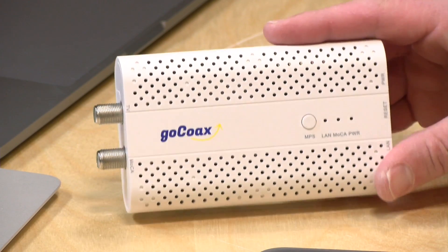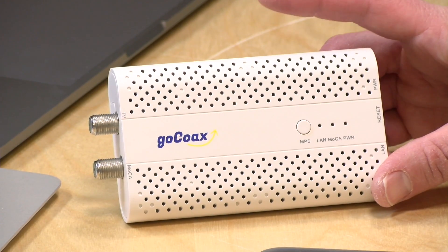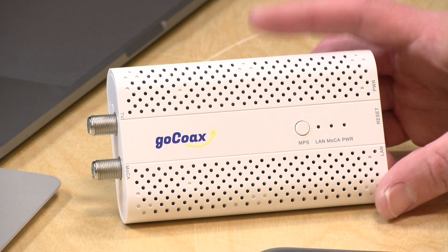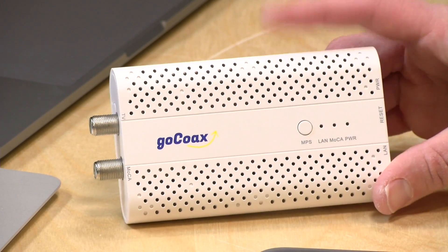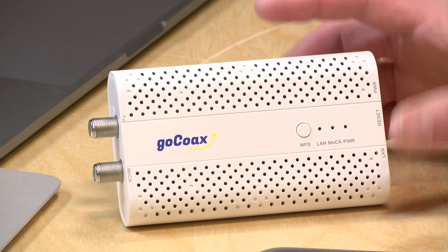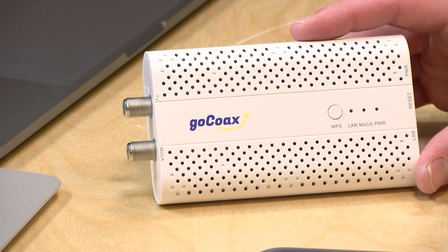In this one, we're going to look at this new device from GoCoax because this is based on a new Mocha standard that allows for 2.5 gigabit speeds between devices. Now the prior Mocha standard allowed for a single gigabit, but it was symmetrical, so you could get a gigabit down and a gigabit up. This is 2.5 gigabits in both directions, but only between the devices themselves, and we'll talk a lot about what that speed will mean for you when we get further into this review.